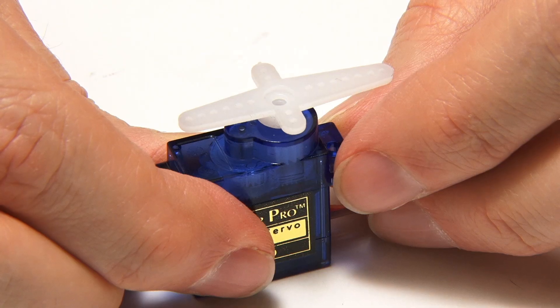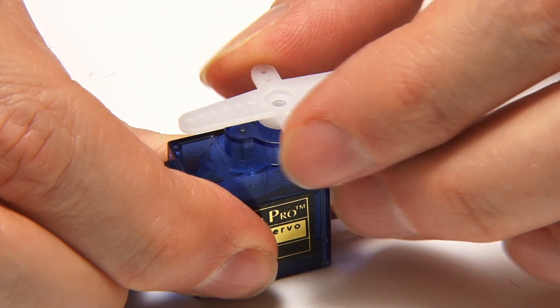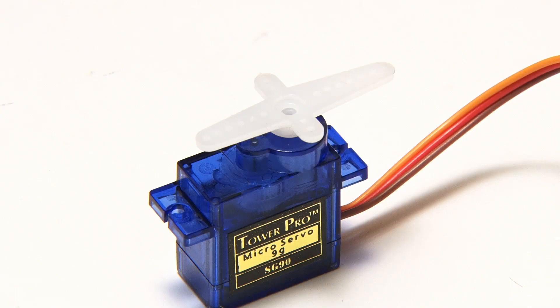I should note it's not a good idea to try and rotate the shaft manually, as you could damage the mechanism inside the servo.